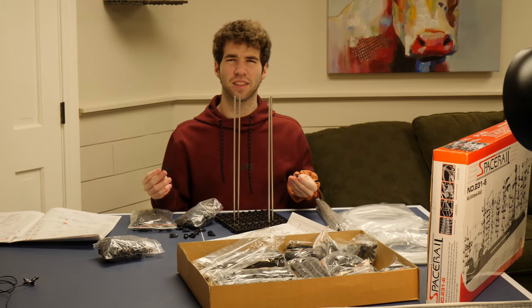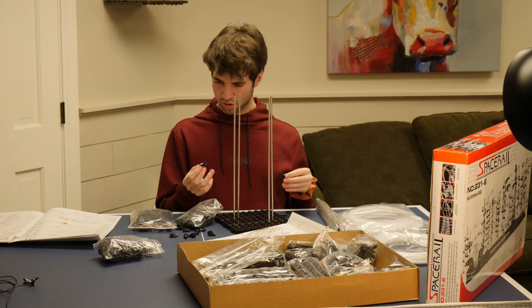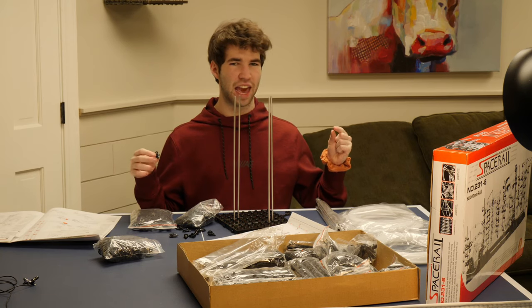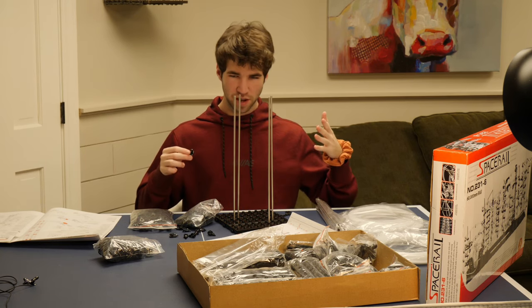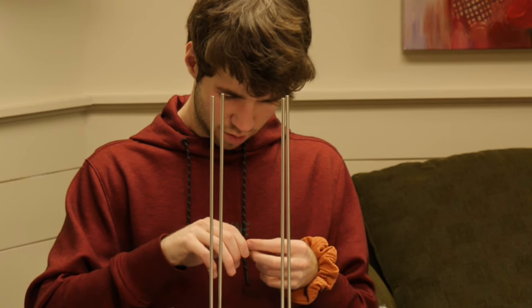Have you guys ever done anything like this? Is this anything close to what your childhood was like? I remember specifically having something like this, but not as hard to put together. I wonder if I still have it. Okay, I'll figure out how to put this together - I will.